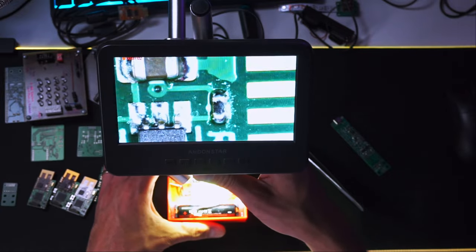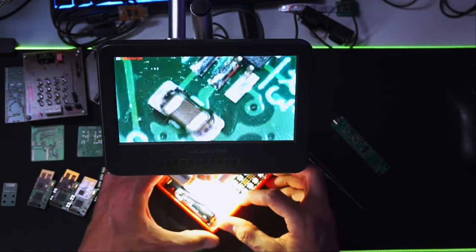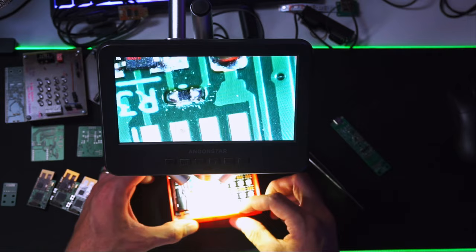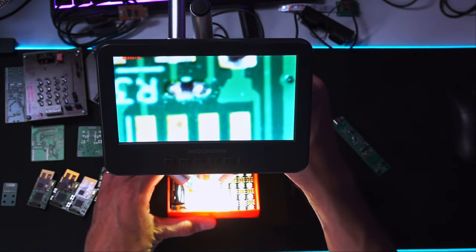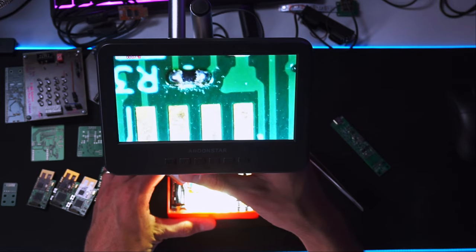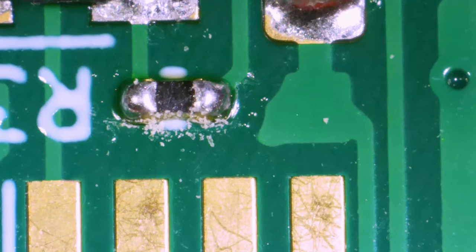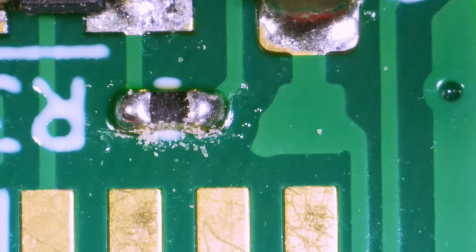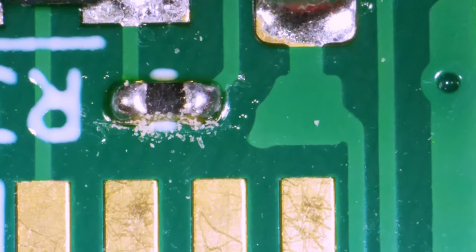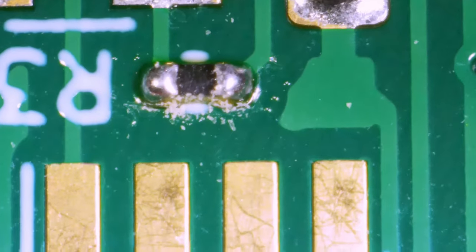Speaking of small — this resistor here is actually a 0402, which is not the smallest one you can find, but you'll probably admit it is small. And now you can, without any problem, inspect it and see that the solder job I did is actually fine. It's not perfect, it's not beautiful — it's a bit too much solder — but it is fine.